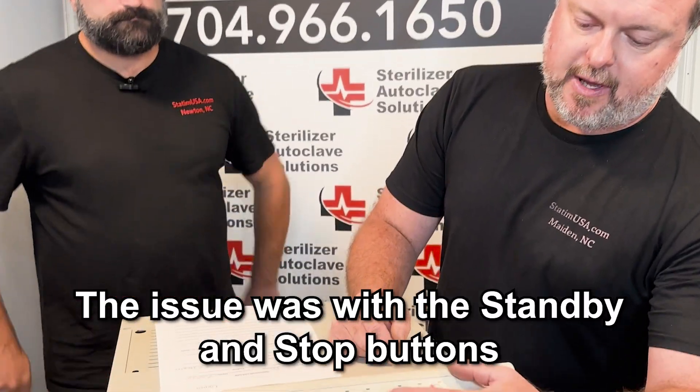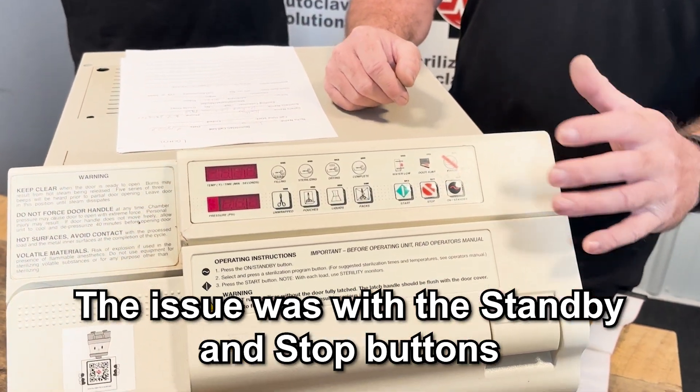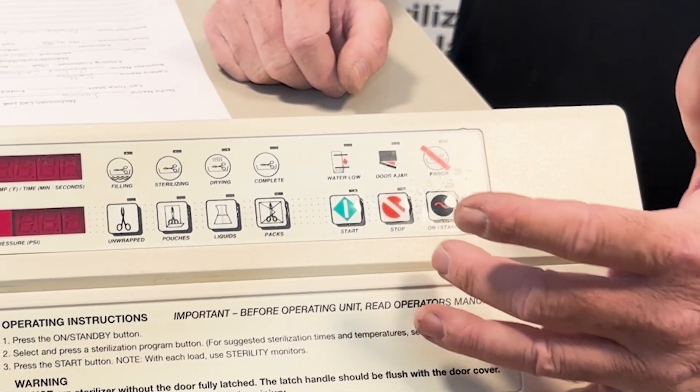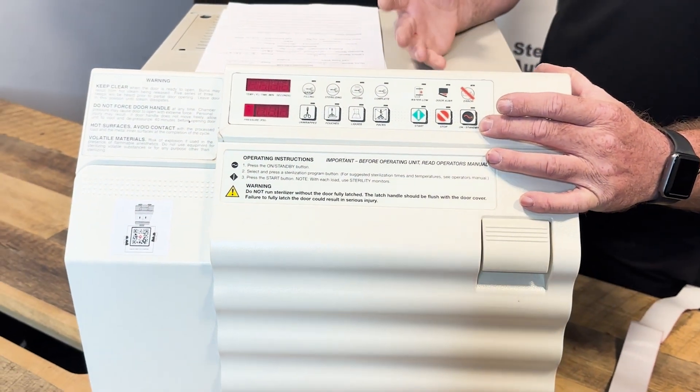Walk us through the scenario here. The customer called in saying they're having some display and keypad issues. This particular customer is having display and keypad issues mainly with their standby and their stop buttons. The standby button is very important because that is essentially your on-off button for the M11 old style. So they were having trouble turning the unit on and getting it ready to start a cycle.